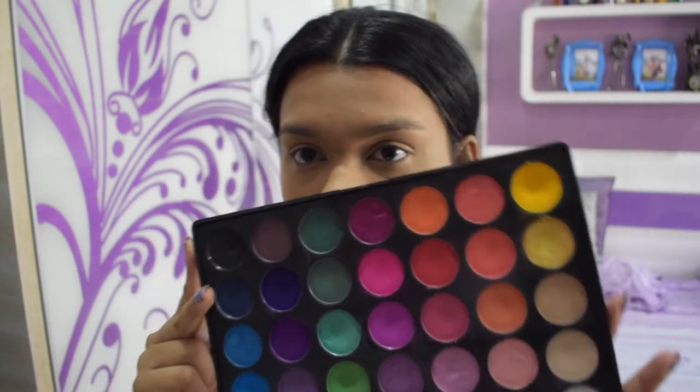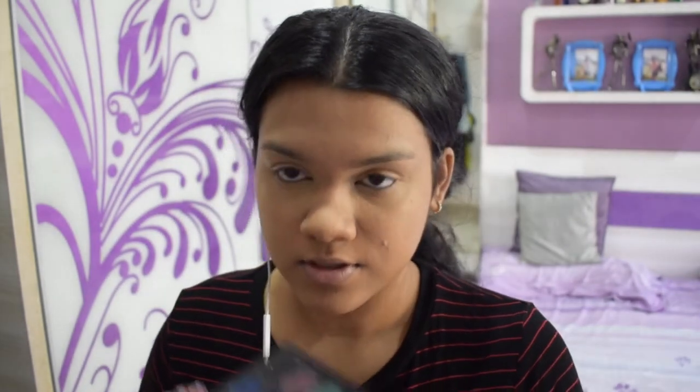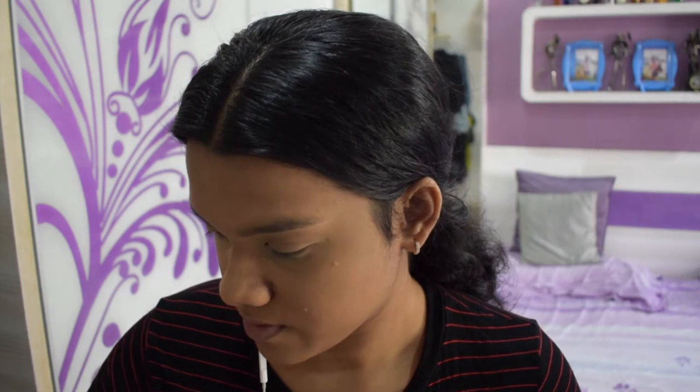I cheated a bit — I'm using the NYX Ultimate Eyeshadow Palette with some pinky reds. She's using eyeshadows as blush, and I'm using this 35B palette. I'm going to pick up a bunch of colors from this kind of section of the palette.